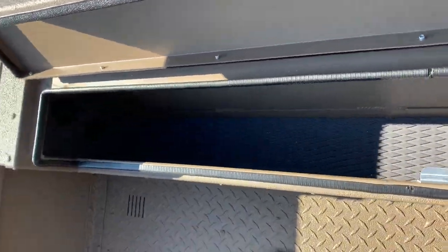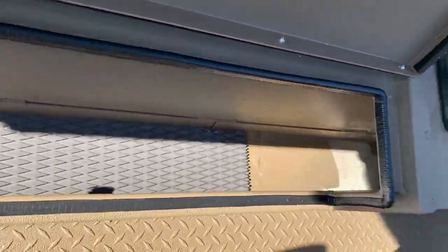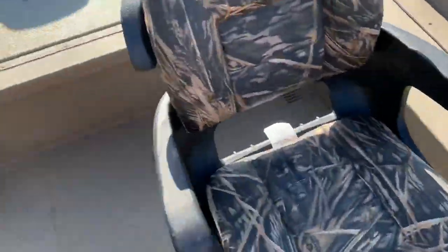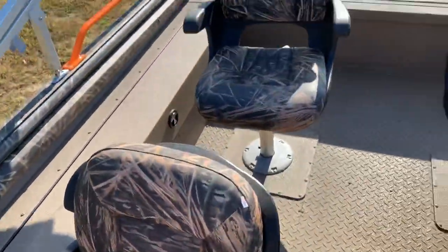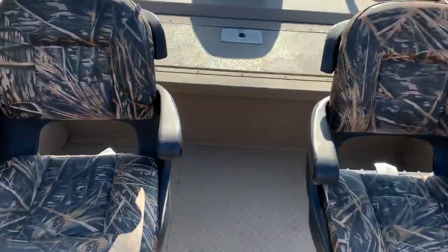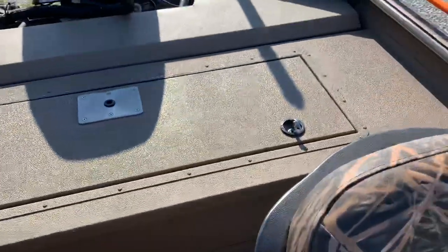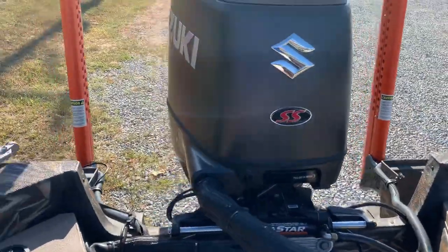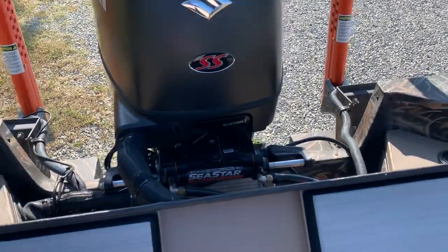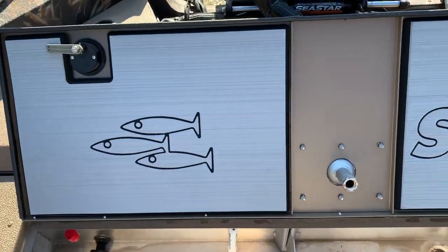Moving toward the back of the boat, there's big rod storage on each side — both sides are the same. The seating system in these boats is absolutely incredible; they sit very nicely and support your back well. Whether you're fishing the High Mississippi, Wheeler, or any of the lakes, these seats really ride nice. Even in a big 24-foot boat, that extra back support makes a difference.